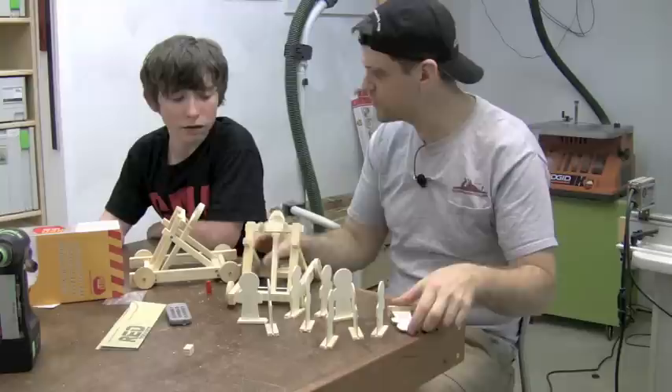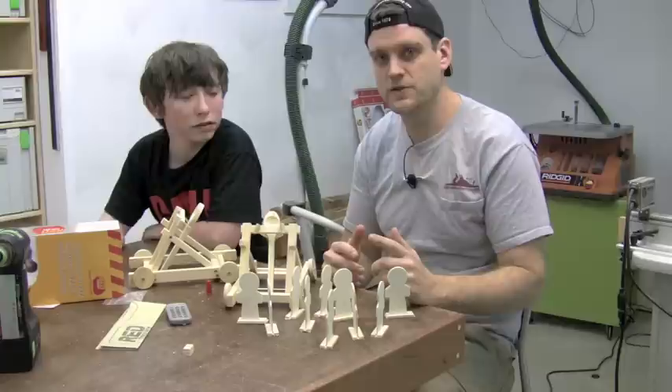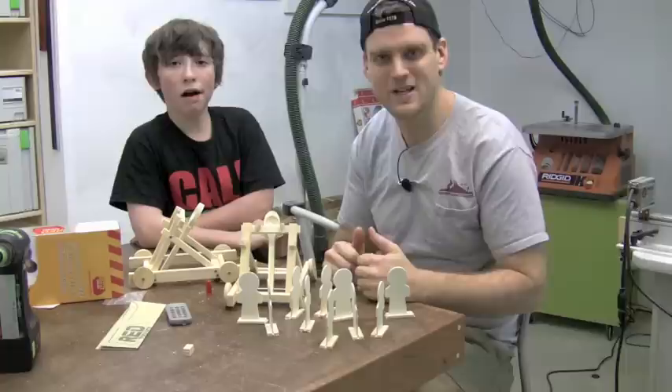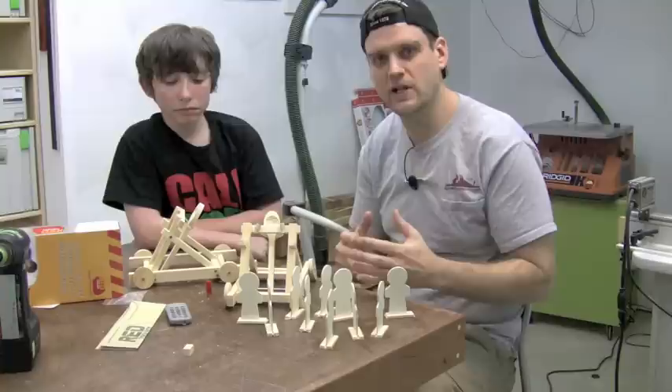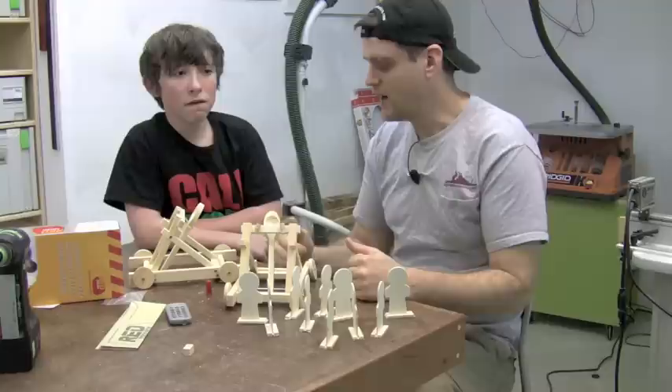We've got our two catapults all put together. What did that take — a couple of hours maybe? Yeah, reading through all the instructions, all the little bits and pieces. What I really liked about this set is that the instructions are pretty clear, other than that one mistake with the wheels. What's cool is that they pre-drilled holes and pre-cut kerfs where you saw, pre-drilled holes where you drill. But rather than just drilling them to dimension, they allow you to do the drilling, the sawing, and then to put it together with the glue and the screws. You really get to do the drilling, the sawing, following through the instructions and the assembly — and that's pretty cool.